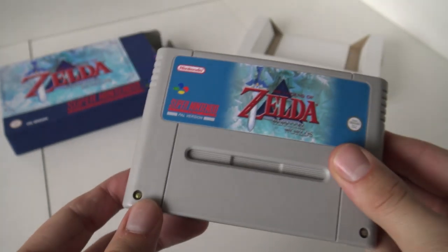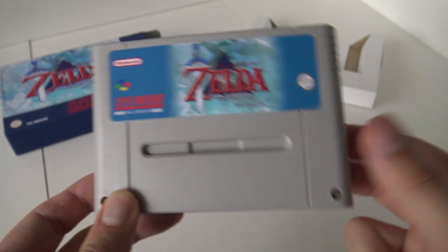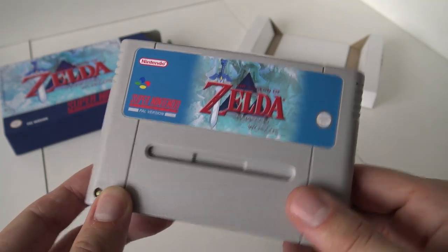I think it's ready to play some Zelda and let's see what we're going to get. Let's go.